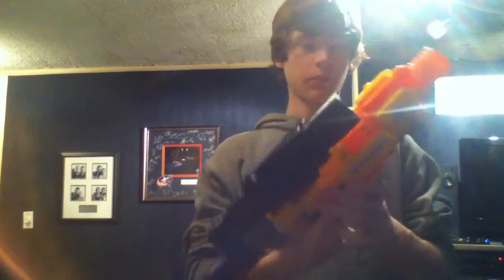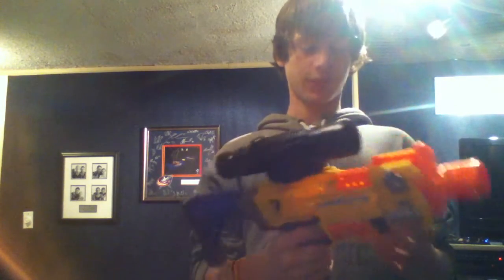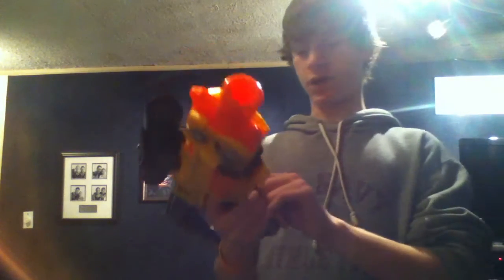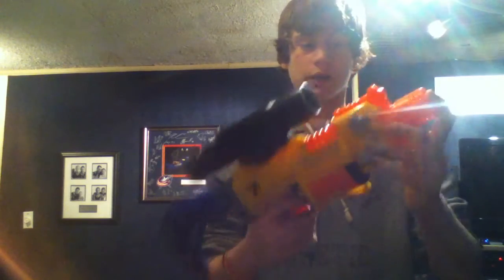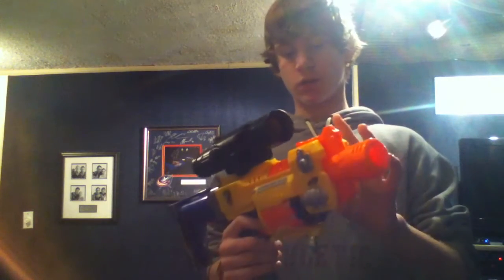Other than the battery, I really haven't done anything to this. I did take off the lock so that I can rotate the barrel without the gun being on. I did not take out the jam door lock — I really don't care about it because I never want to keep the jam door open.